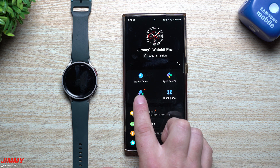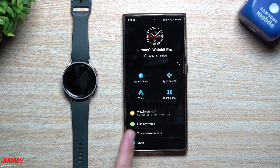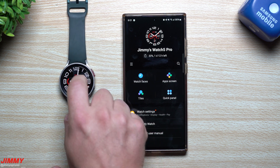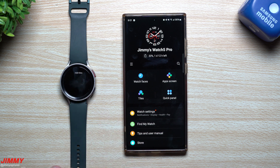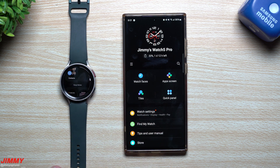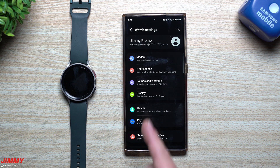Inside the watch settings you can also look at all the different tiles, which were updated, changed, and added to. The tiles section is set up the same way — everything is vertical as well. When you go to add tiles, everything is listed vertically, making it much easier rather than swiping left and right.